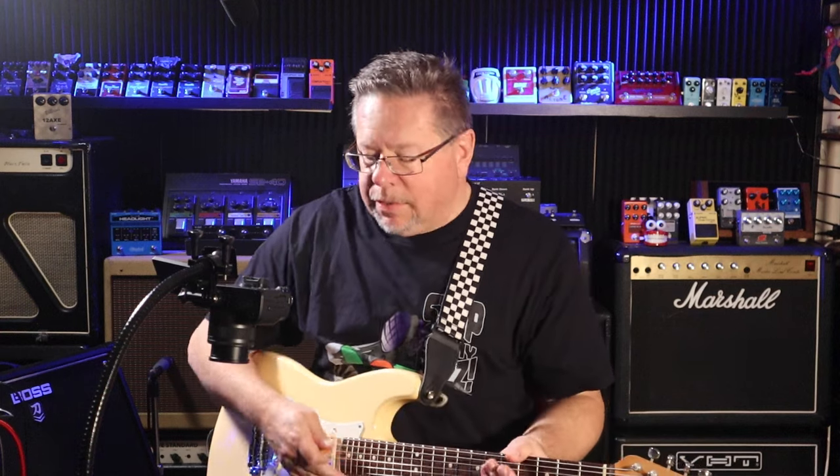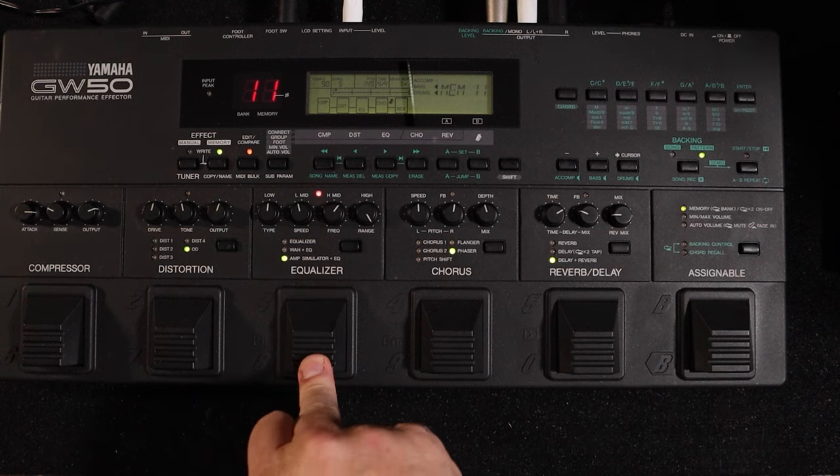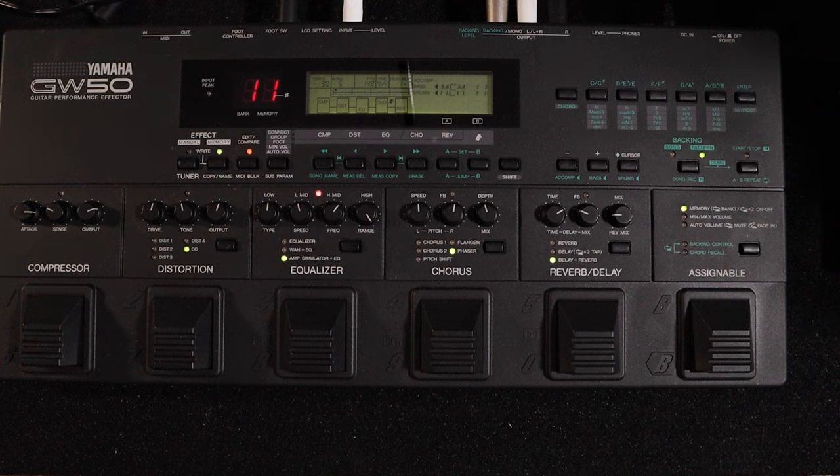Fender Strat going straight into this and into GarageBand. I'll turn off this module so you've just got the straight sound of the guitar going in — fairly dull and lifeless. And here's my amp emulator — fairly clean.